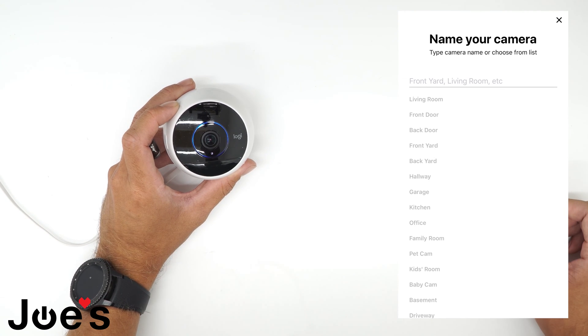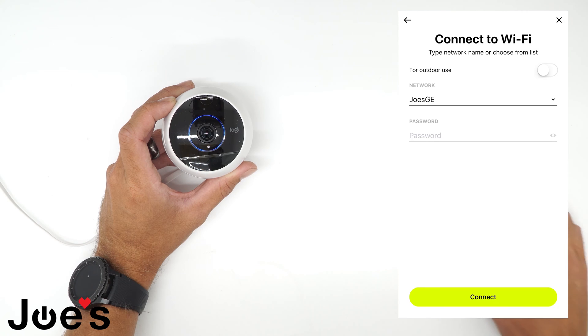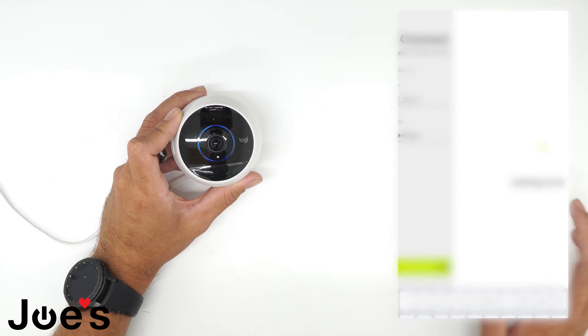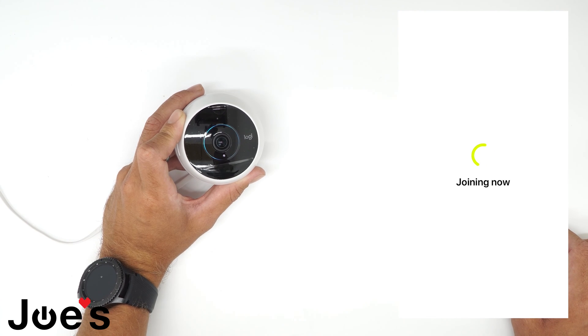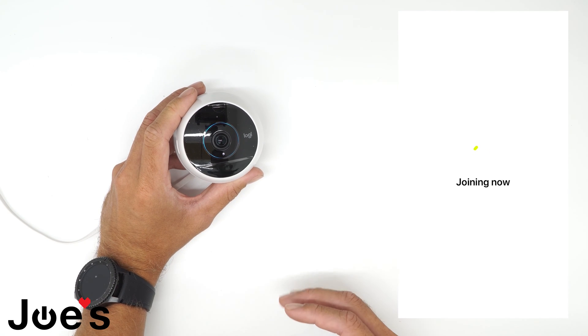Choose whatever location you want — you can set it as your living room camera, front door, office, whatever. I'm just going to select back door. Then you're going to want to connect it with your Wi-Fi. Type in your password and then it should connect your camera to the cloud so that your video will be stored.